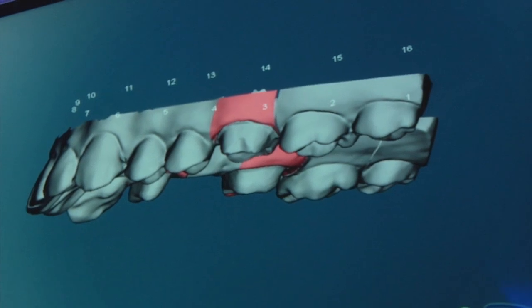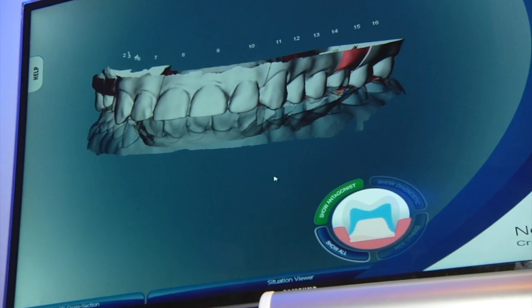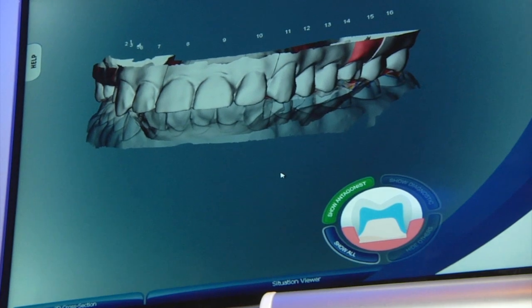In addition to solid model scanning, we've also been able to introduce actual antagonist model scanning — again, another feature that the 1G is not able to support.